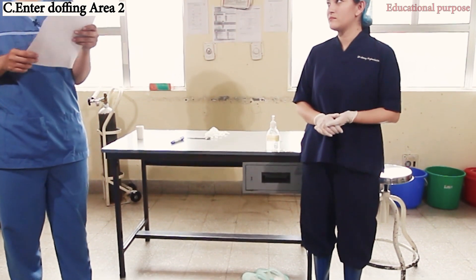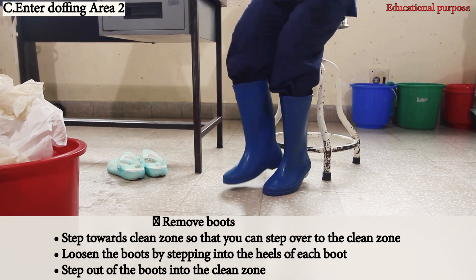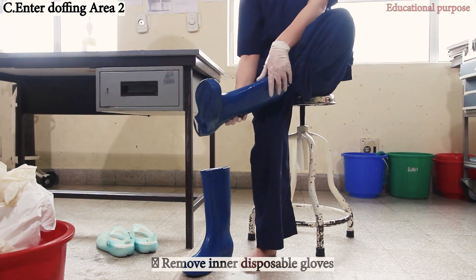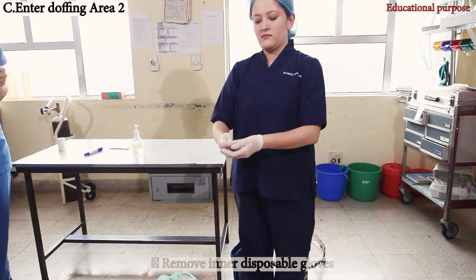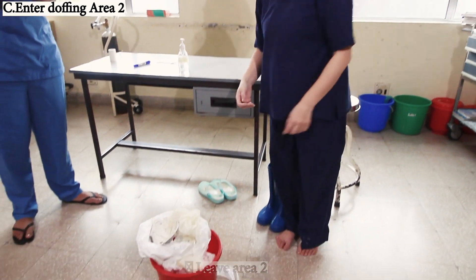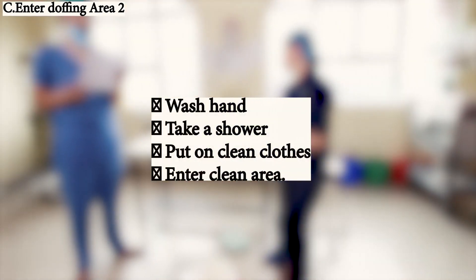Perform hand hygiene again and remove the boots. Remove the inner disposable gloves and move out of area two. Once out of area two, take a shower, put on clean clothes, and enter a clean area.